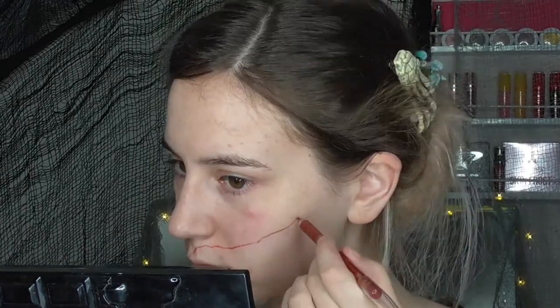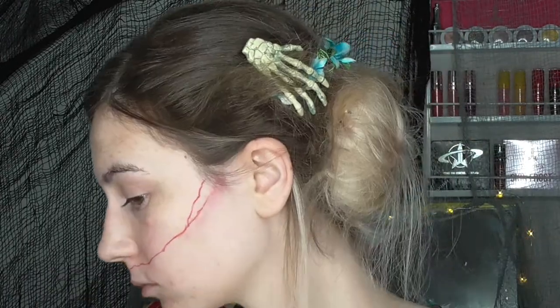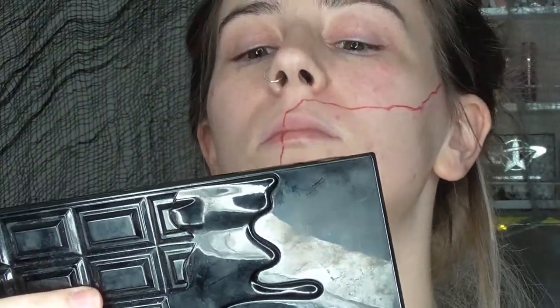First of all, I am taking a red lip liner pencil and I'm just mapping out where I'm going to have my jawline piece. I did make a mistake so I'm just rubbing that out. As you can see, I'm just continuing that line all the way down my neck and down my chest as well.